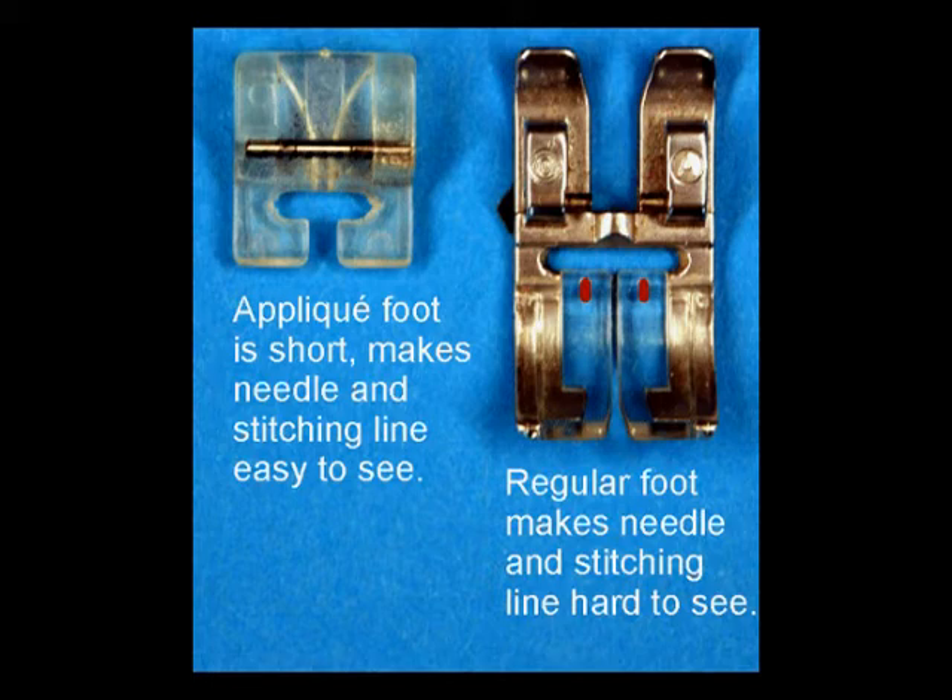Some older machines have a zipper foot that has one shorter side so you can see the needle — that works too. Some metal feet do not have a slot where you can see the fabric; they have only a line across the metal. This type of foot cannot be used for dolls.